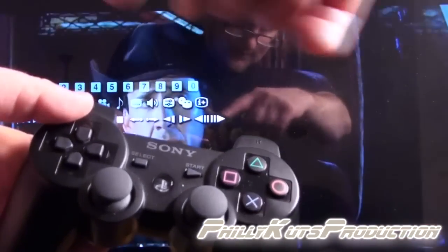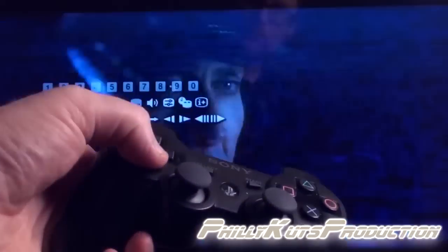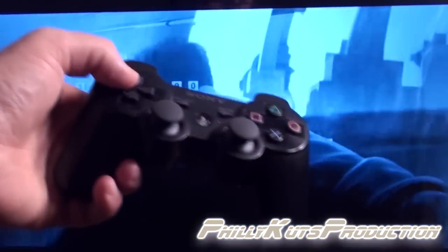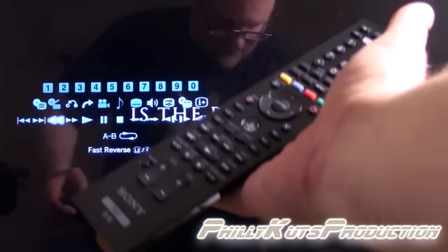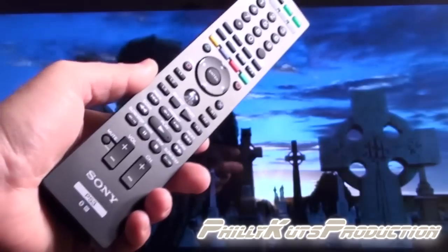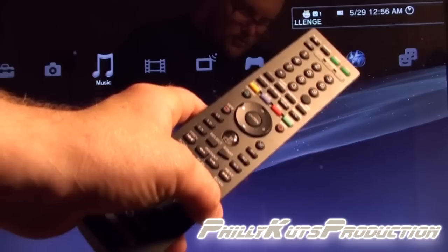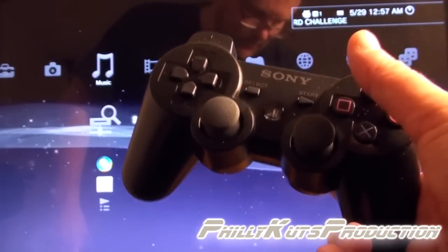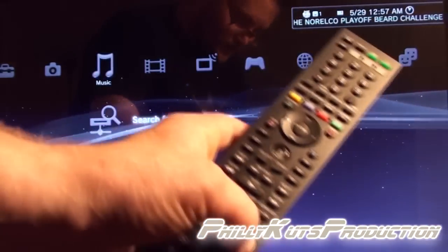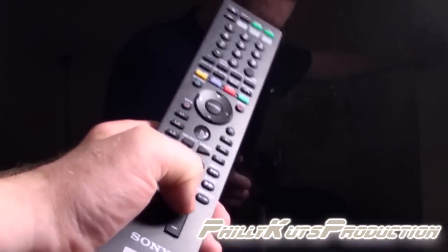With the controller you have to hit triangle first to access the menu, then scroll through to find what you need. It's not a major deal breaker, and I don't want to seem lazy, but it does take longer than just having dedicated buttons on a remote. This remote removes that unnecessary step. Another great advantage is battery life — you won't be constantly turning the game controller on and off just to use it as a remote, so you'll save battery life for gaming.